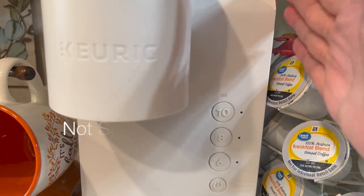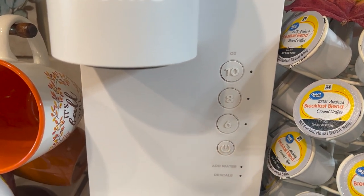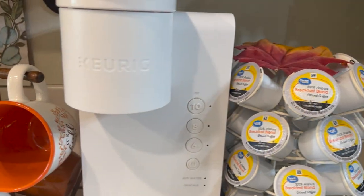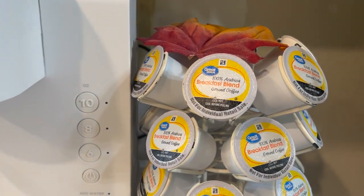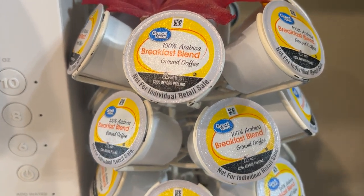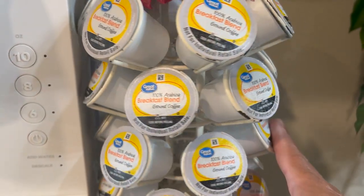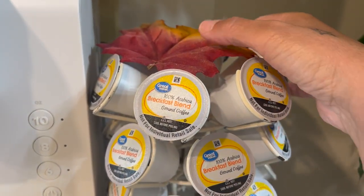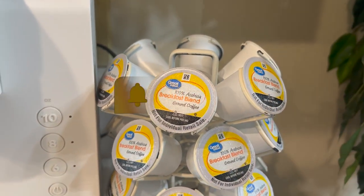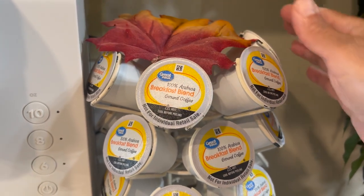One thing I really like about this coffee maker is that I don't have to change up anything except just add the water and descale it. Over here I have my K-pods — I drink different coffees from time to time, so this is just a great value breakfast blend. I have that in my carousel stand and I added a leaf because I didn't like that plain look. I had to put something there to cover that up.